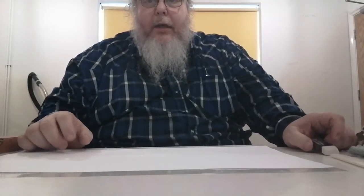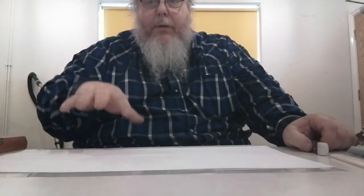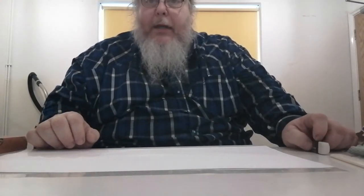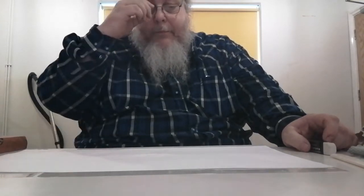Hello BookTube. I'm coming to you in a different location. I live in a shared house and I'm downstairs in the sitting room — there's a table here, which is the reason why I'm here. We might get interrupted so I might have to redo this a few times, but we'll see how it goes.